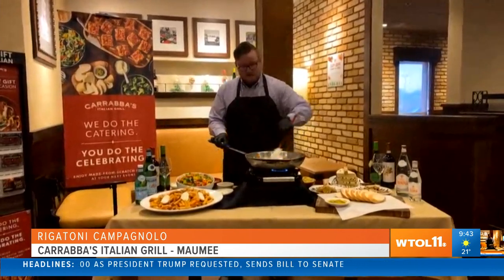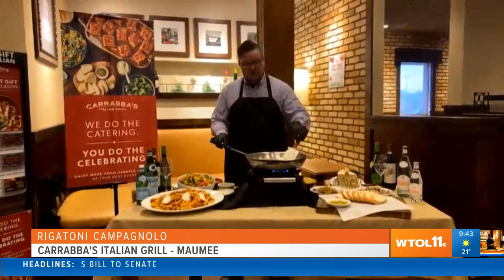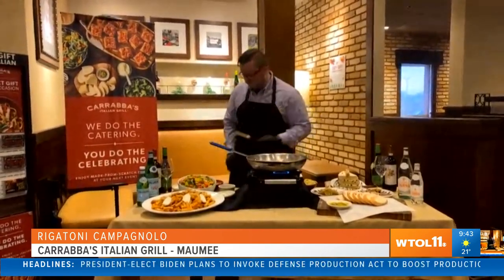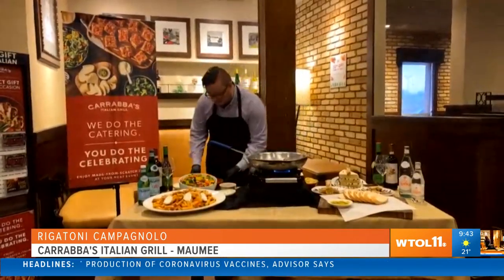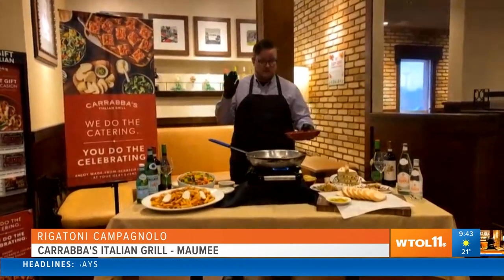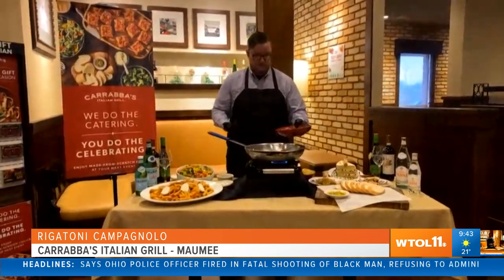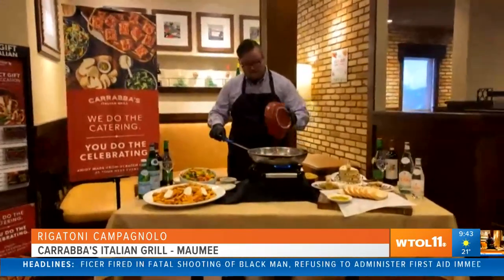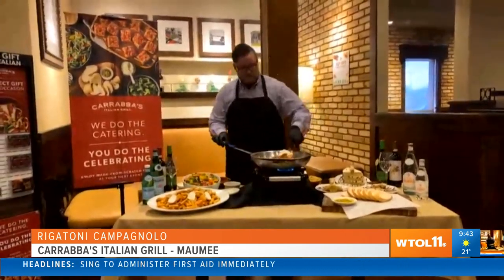So I'm deglazing that pan. This sauce is really, really simple, so anybody can make it from home, and we sell a lot of these here in the restaurant. Especially if we're looking at freshening up our cooking for the new year, it's a good thing that it's simple to make — simple, fresh, and really easy. I'm almost done with the sauce, that's how simple this is. You can use your favorite red sauce or your own from-scratch red sauce. This is our pomodoro sauce, and I'm going to let that simmer for just about a minute.